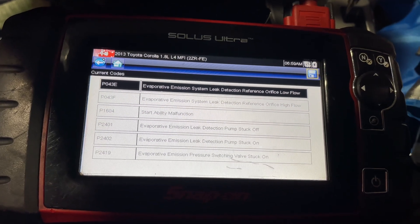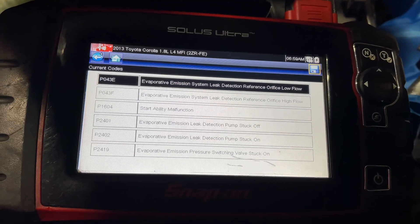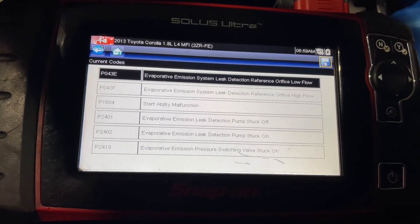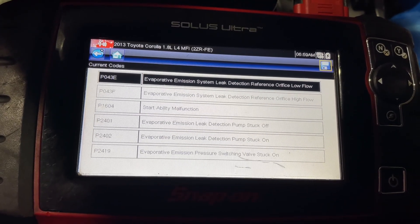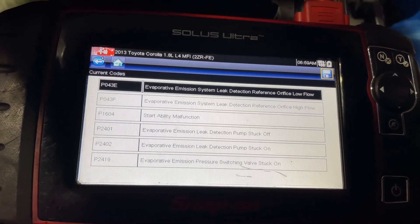Good morning. Working on a 2013 Toyota Corolla today. We're going to be diagnosing some evaporative emissions problems. Just looking at these codes, it looks like it's probably the leak detection pump. But we're going to smoke test it anyway, just to make sure there's no leaks. And that's what we're going to be focusing on in this video.